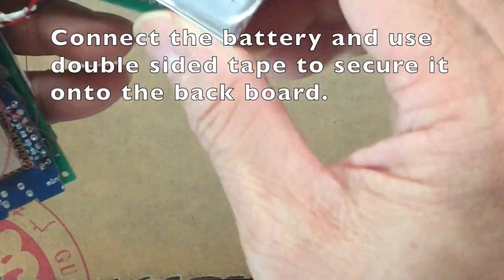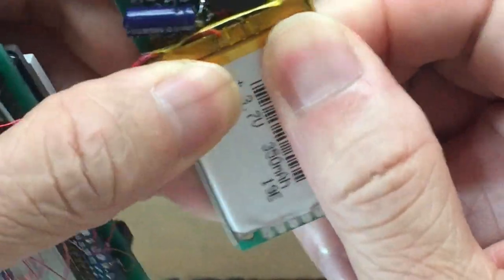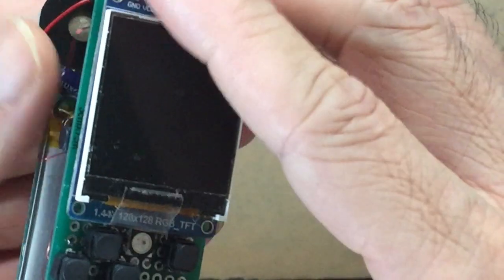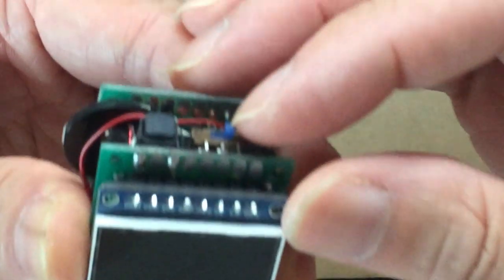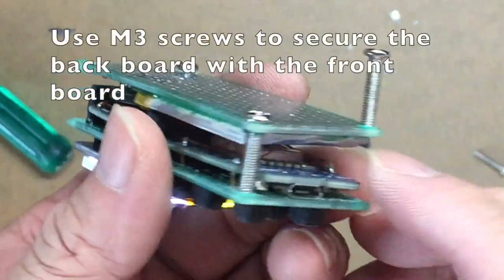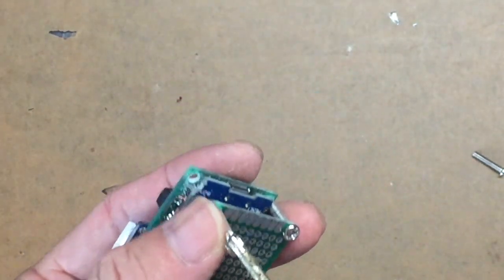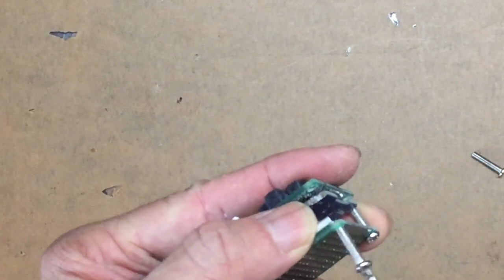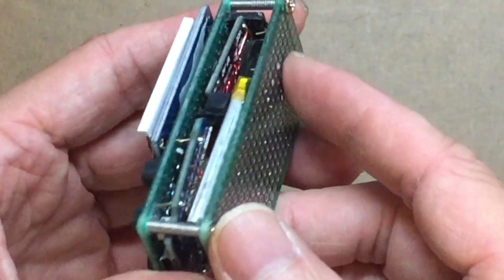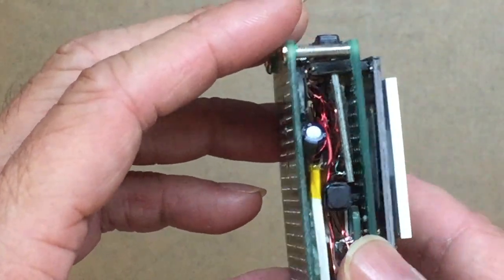Finally, we connect the battery to the power switch and stick it onto the perfboard. Then we connect the power switch and check if everything works. We secure the back of the perfboard to the front using M3 screws. And there you have it — this is your ESPboy perfboard version. Let's do some examination to see if everything is all right, with the wires all tucked in and nothing loose.